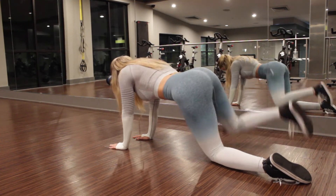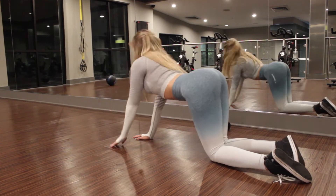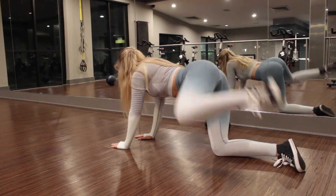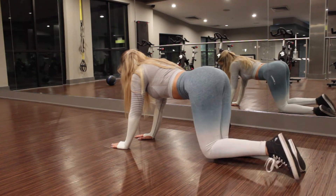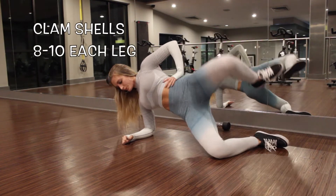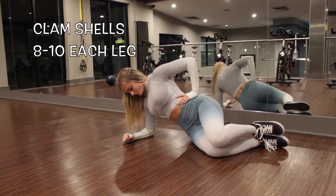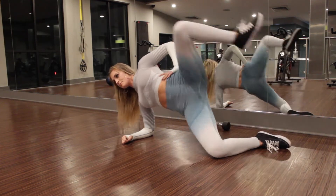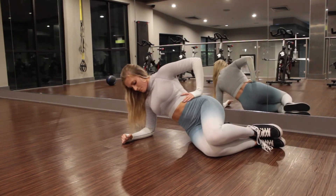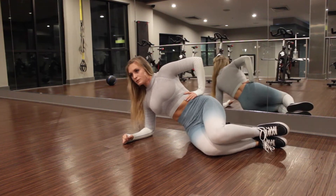Fire hydrants are awesome for beginners, but they're really uncomfortable the first time. Just make sure you get your leg all the way out, and I actually pause for a quick second at the top. Clamshells are very helpful for stability and flexibility — keep your abs really tight, and they should strengthen your hips as well.